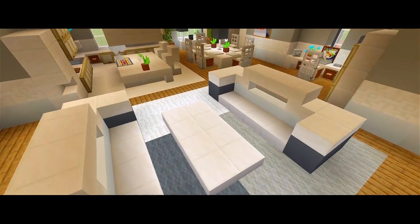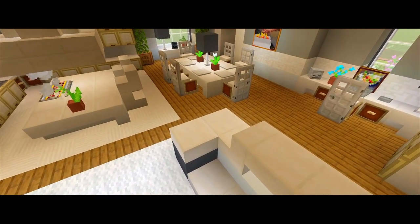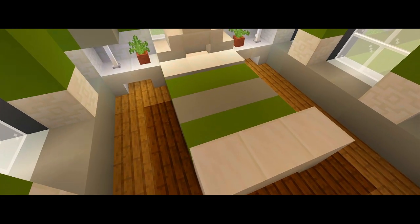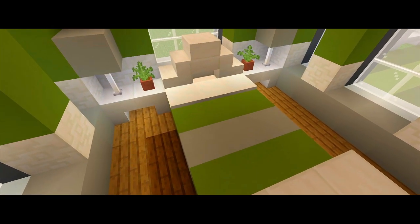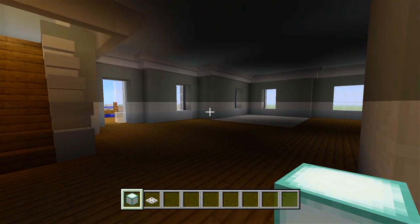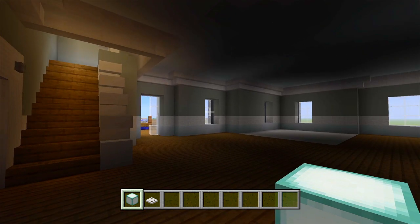Hey guys, I'm back with part 7 for this tutorial on how to build this suburban house. Here in this video, we're going to be starting the interior furnishings. We're going to do all those furnishings for the first floor of the house. Before we start doing any of the furnishings, I want to go through the entire house and start adding some lights first.